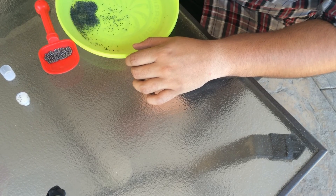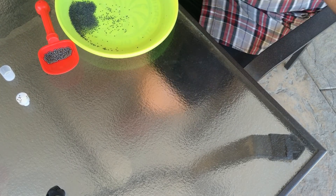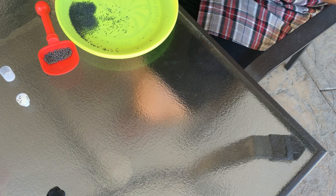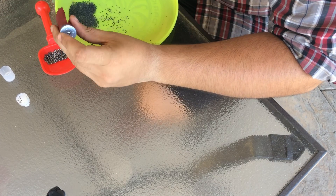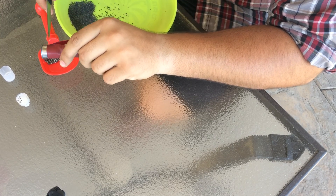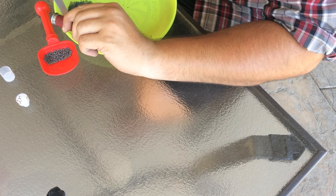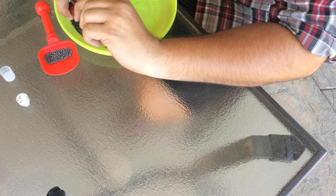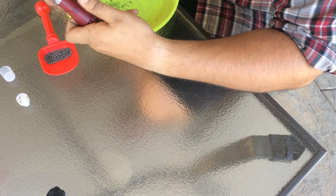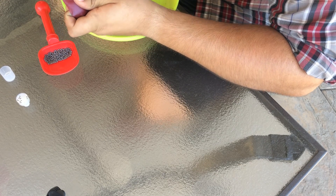If I remember correctly, this should be the smokeless black powder that they use in modern rounds. Once that is done, you should be able to cut the rest of your shell open. I'm just going to cut this one close to the base for demonstration purposes, that way you can see what's in there.